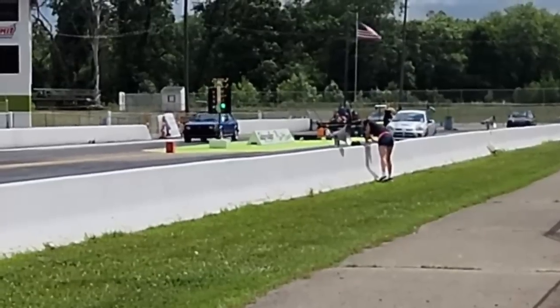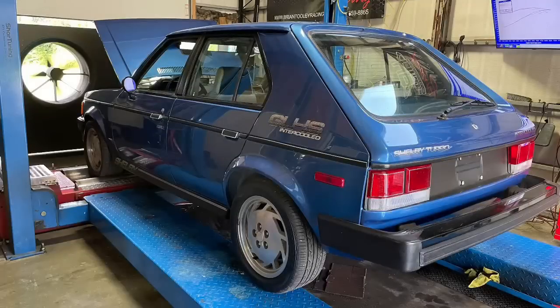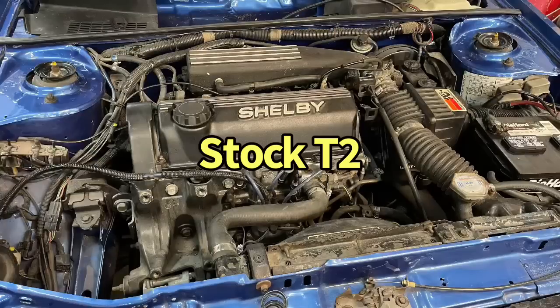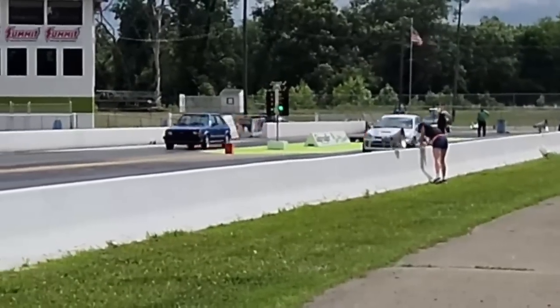Today we're looking at the Omni GLHS drag racing and chassis dyno. As cool as the car looks and as nice as it turned out with the paint and everything — shout out to the guys at the car farm, Brian and Ben — the car looks awesome. But we didn't build the car just to make it a show car. I'm about driving it, enjoying it, and having fun. So how much does a stock GLHS make on a chassis dyno, and what does it run when you run it down the quarter mile? Let's find out.